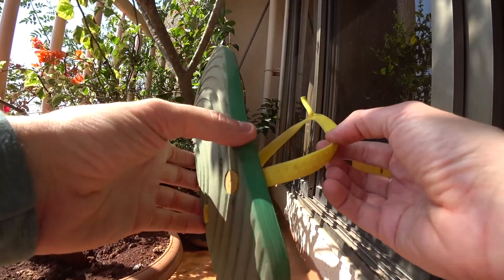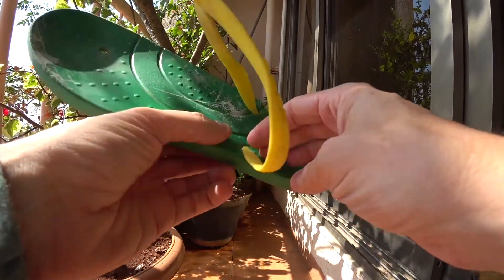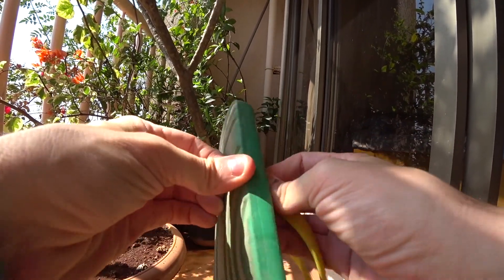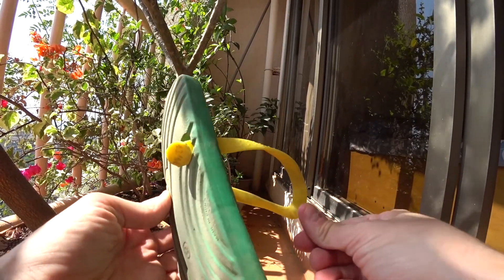Let me show you how to fix a problem like this on the go. The best way I could figure this — and if you know a better way please show in the comments below or describe it — but the best way I could figure this out was to simply pull this through. It's basically this little stopper that broke off at the end that caused the problem.